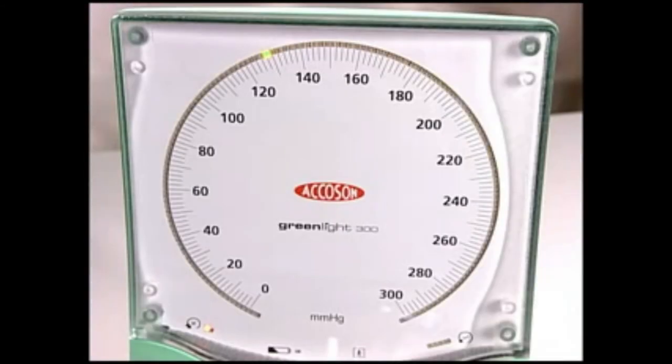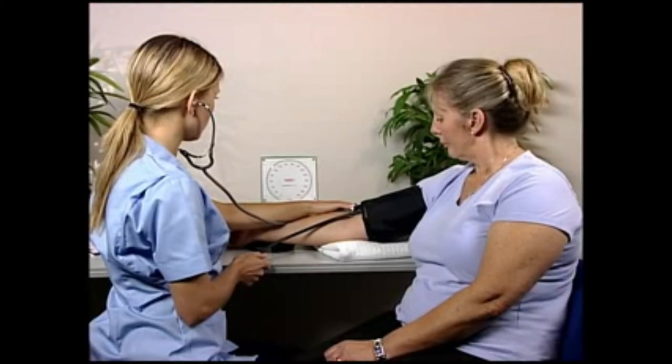The GreenLight 300 clearly displays cuff pressure in steps of 2 millimeters of mercury using a series of bright green LEDs, making it easy to comply with the American Heart Association guidelines.